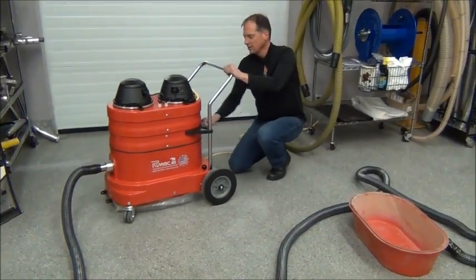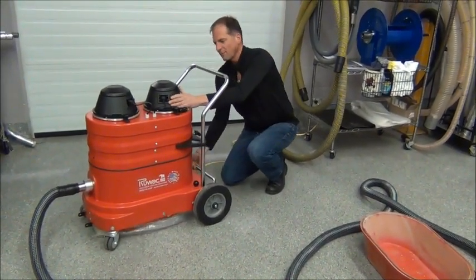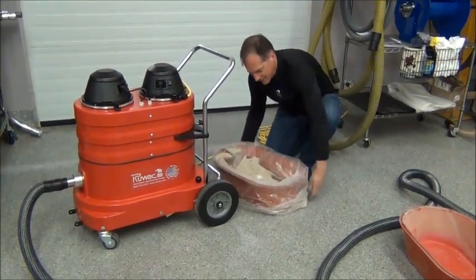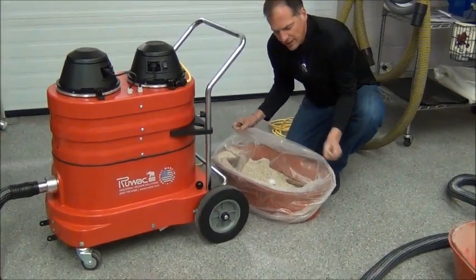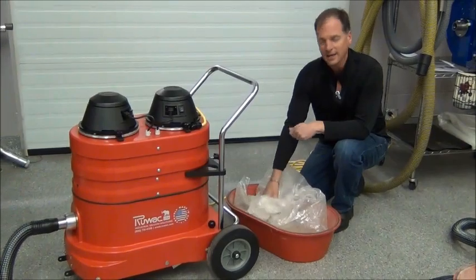To service the machine, all you do is shake the shaker bar, drop the dust off the filter, drop the dust pan, remove the bag — get plenty of excess on the bag so you can tie this off for disposal and empty the bag.